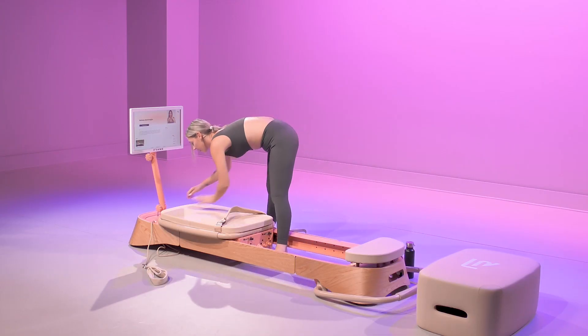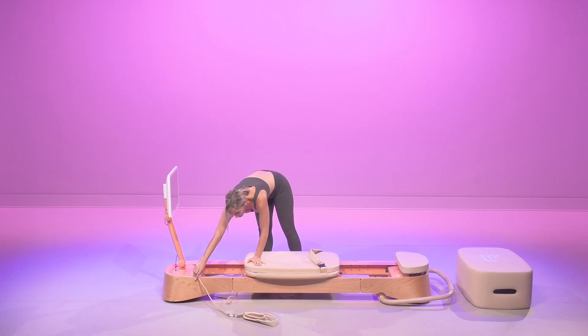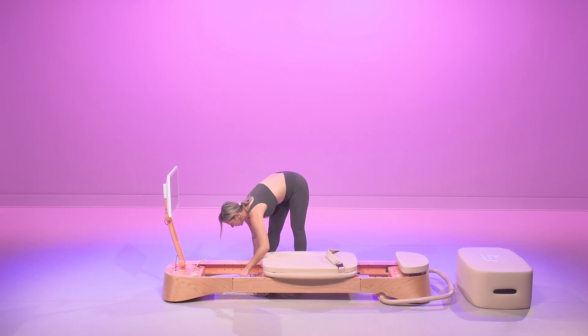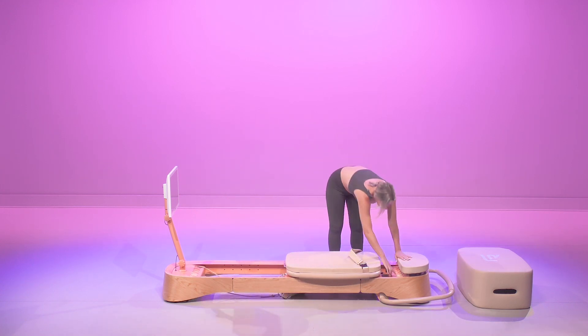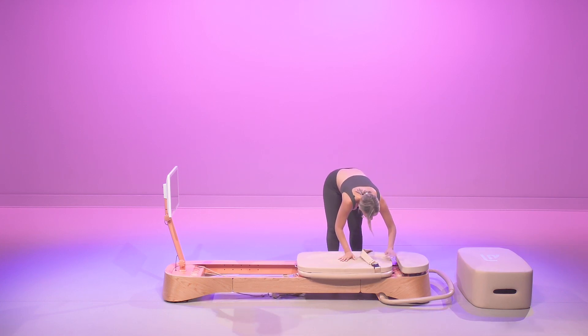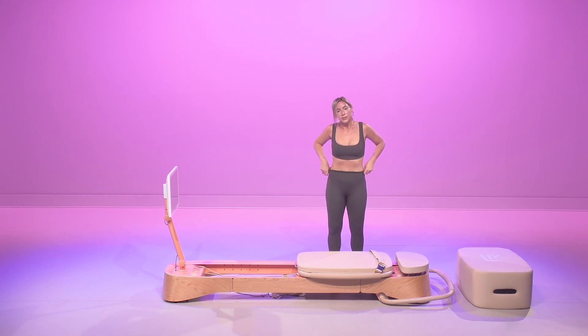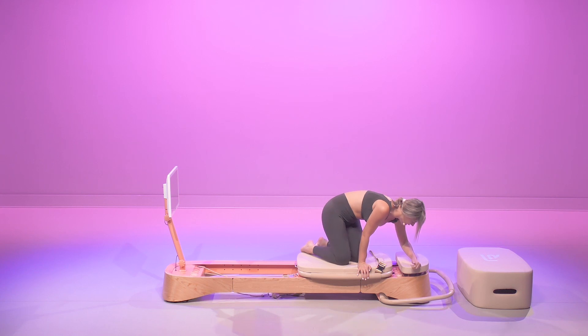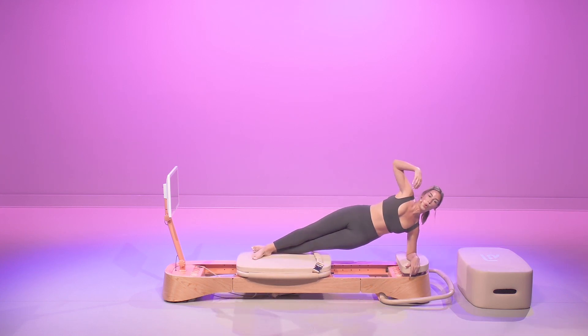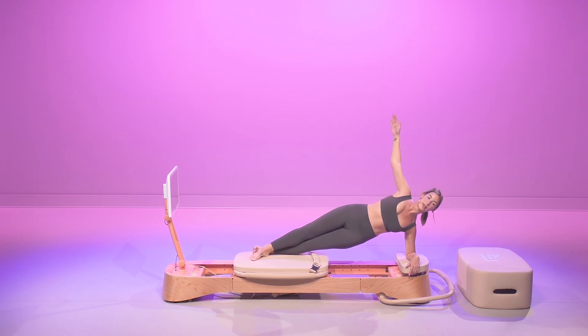We're going to disengage those springs. We're coming towards the front. We're going to put one light spring on. Now we're going to do our left side plank. My left forearm is going to go on to the stationary platform. Press all the way out, opening up. We're going to hold for 30 seconds, focusing on our breath. Make sure this left shoulder is stacked over the elbow. Chest is nice and open, and we're lifted in that left oblique.